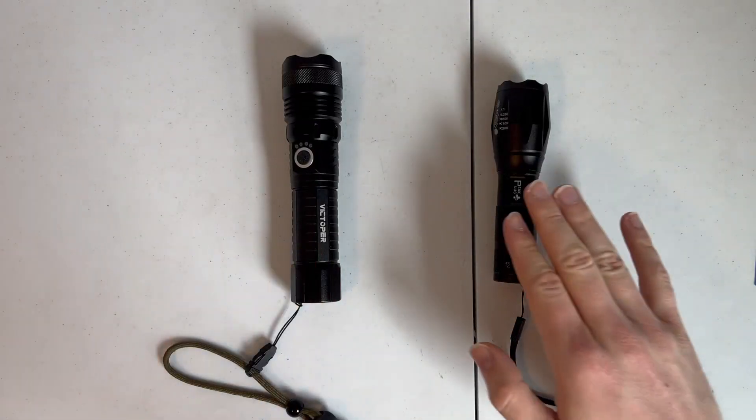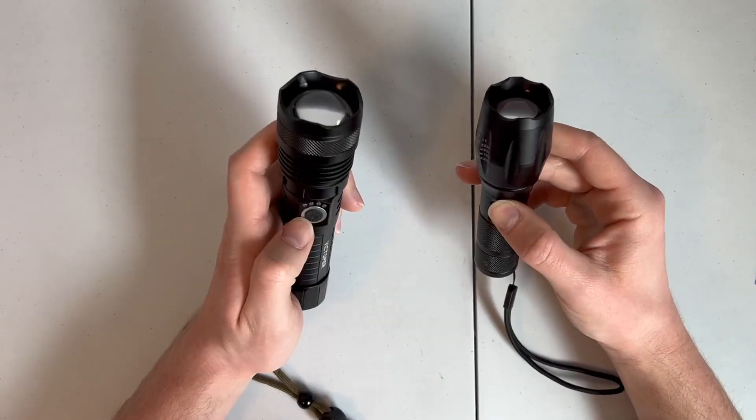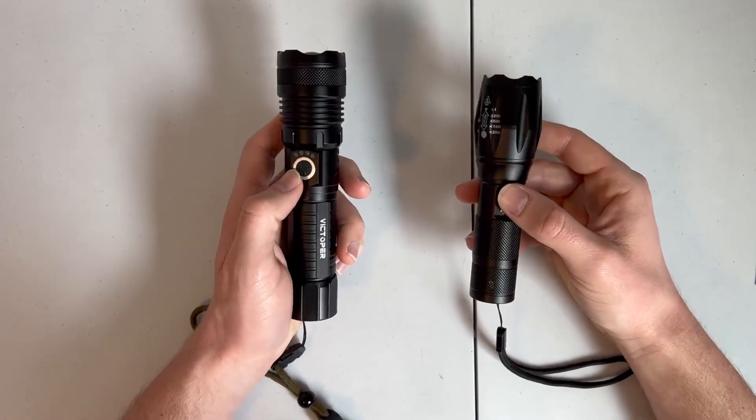Today we're going to be comparing the Victoper and the Peak Plus brands of tactical flashlight to help you decide which of these is best for you. So let's get right to it.